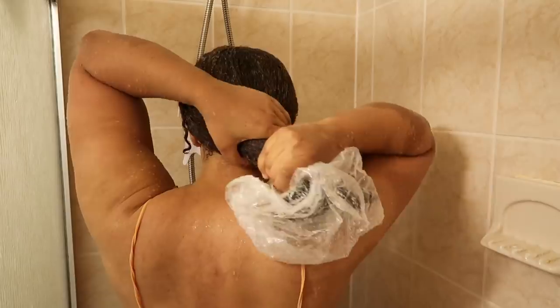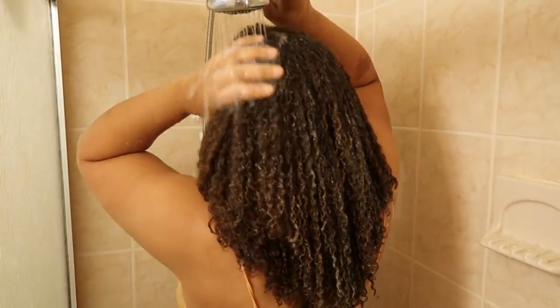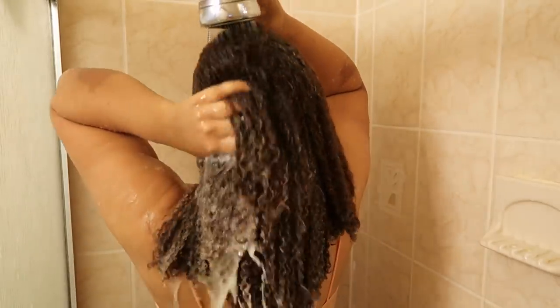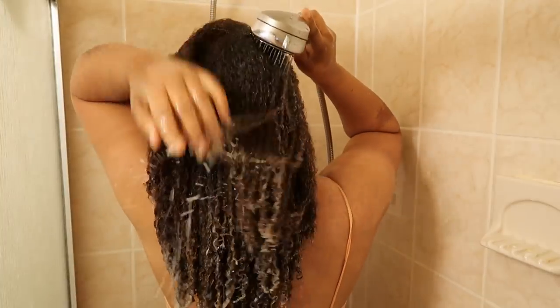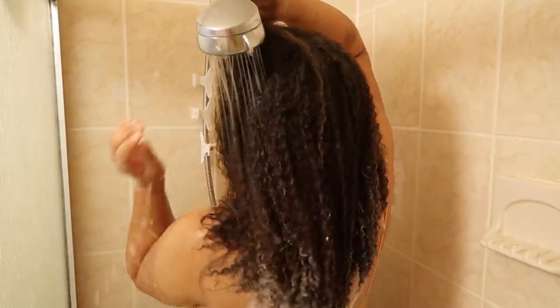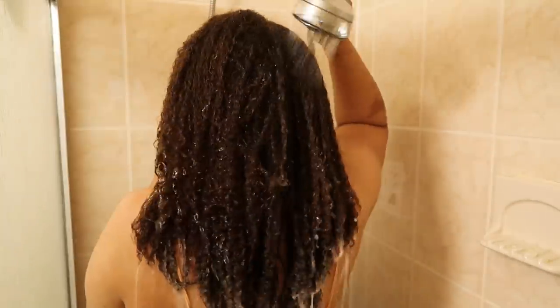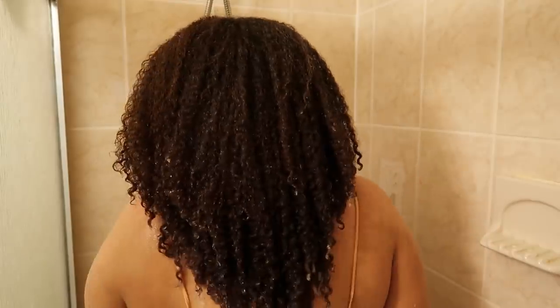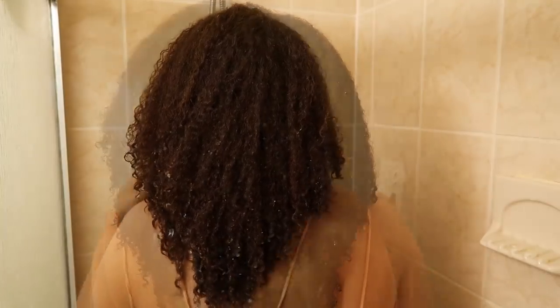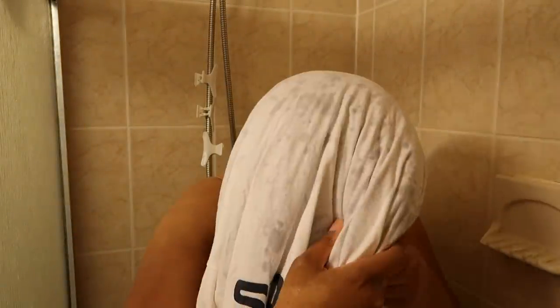After 15 minutes, here is how my hair looks — it just feels so good: very moisturized, hydrated, and soft. I definitely had a really good experience this time with the DivaCurl products. I really enjoyed this wash day — my curls are clumped together, my hair feels nice and moisturized, soft, conditioned, and nourished. This is definitely a win wash day for me. I'm going to put a cotton t-shirt on top of my hair to soak up any excess water before I style my hair.